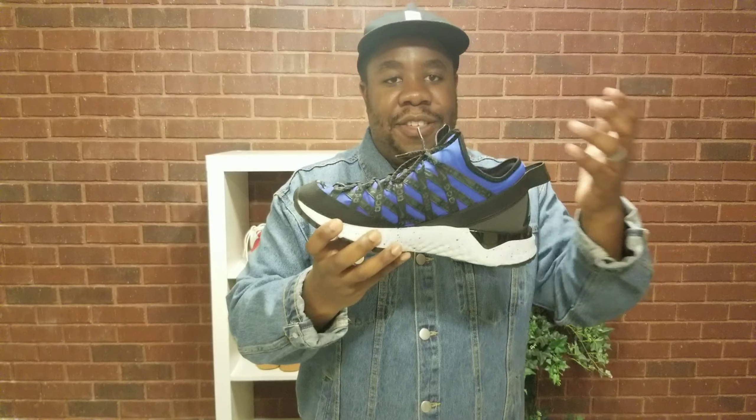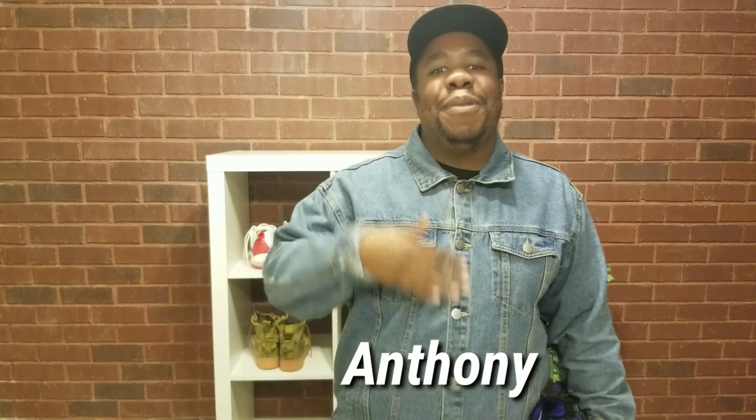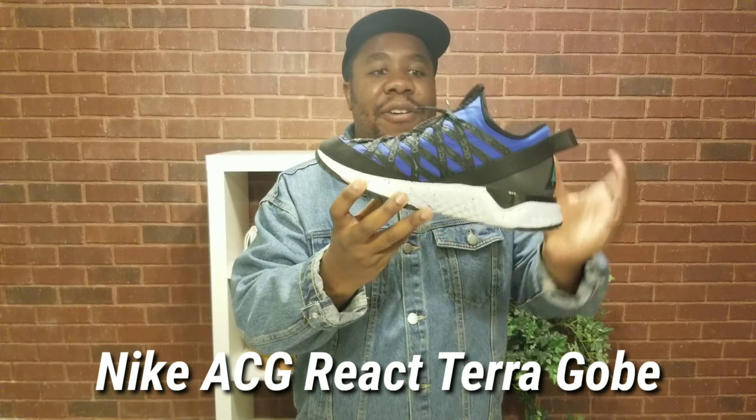ACG — All Conditions Gear — is Nike's way of saying you can wear these anywhere, but are they that comfortable and waterproof? We're gonna talk about that right now. What's up, creative community, got another shoe review for you. My name is Anthony and today I am reviewing the Nike ACG Terra Gobe in the blue, black, and green colorway.